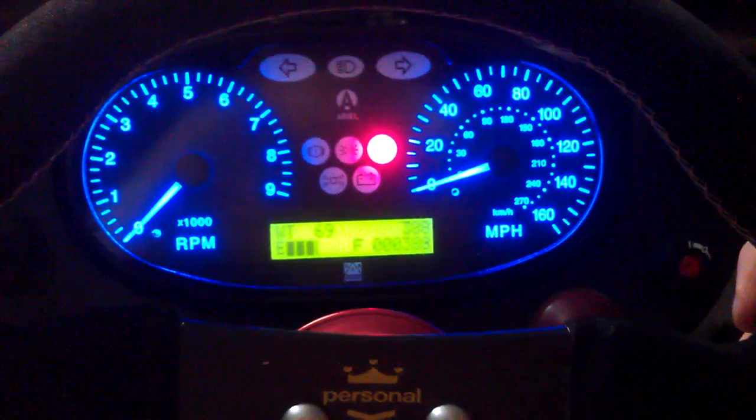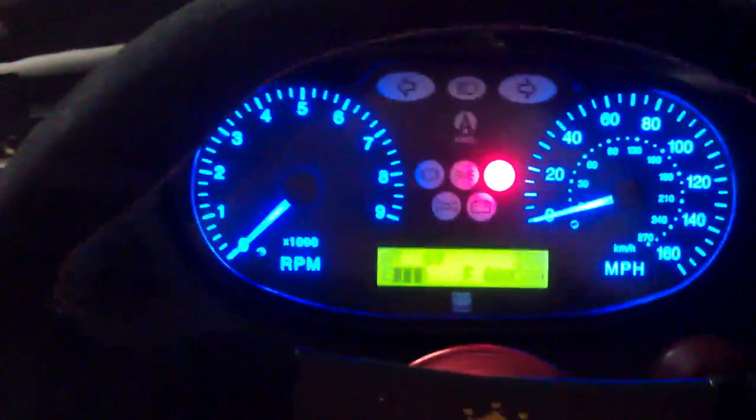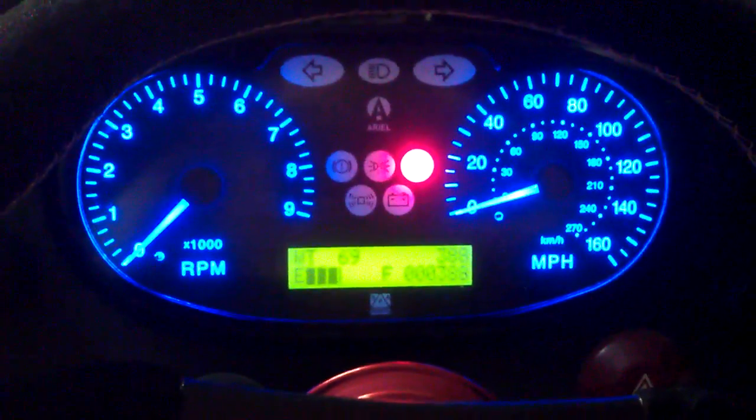Not much else to show. Installation is pretty much plug and play. The box itself is about two and a half square inches — I'll put some photos up of it later.